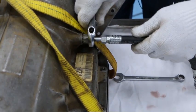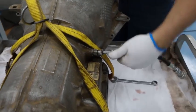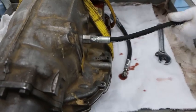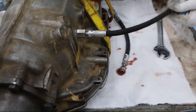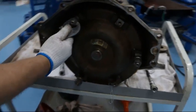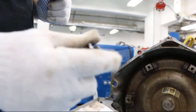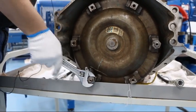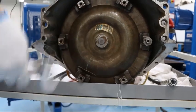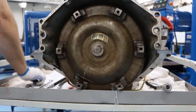Remove the cooling line adapters. Then finally, remove the spools from the torque converter. Some models require a spool spacer — make sure you remove that and set it to the side. And that's it. Thank you.